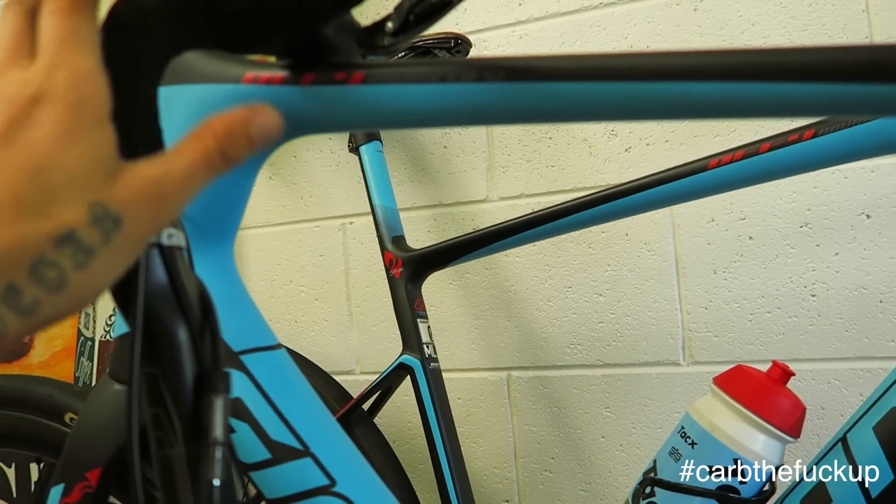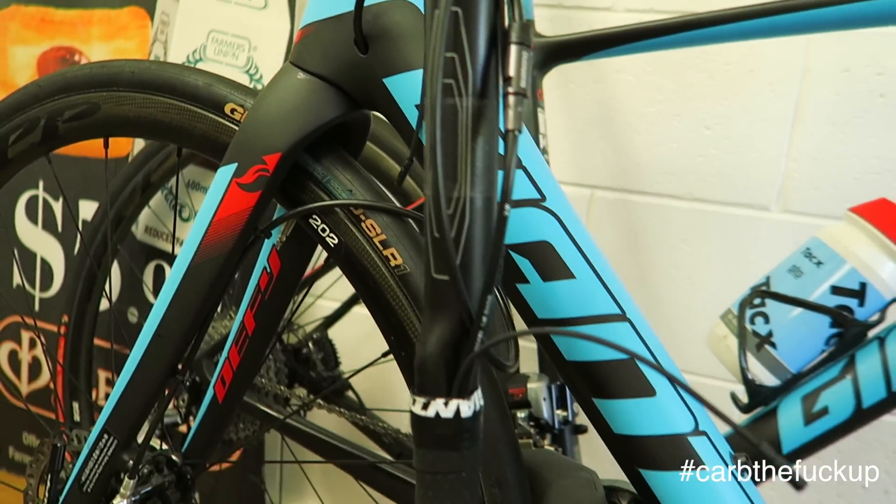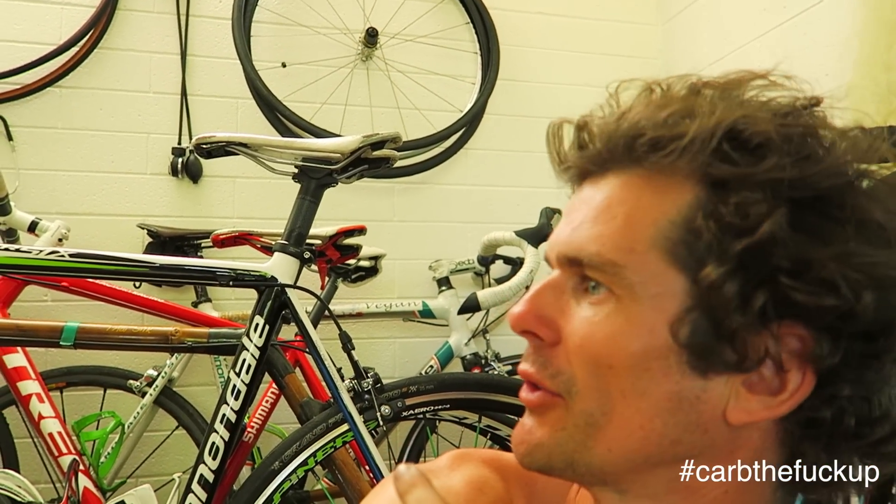Whenever you hang your bike, make sure you hang it so you don't stretch out your cables or anything like that — just disconnect them, even better. I've got Cannondale, I've got Trek, I've got Bamboo, two Cannondales. I've got a few Giants behind me as well, and some Specialized outside.